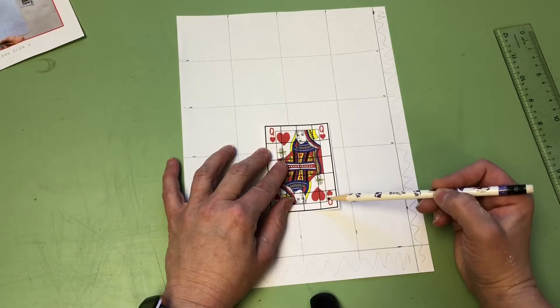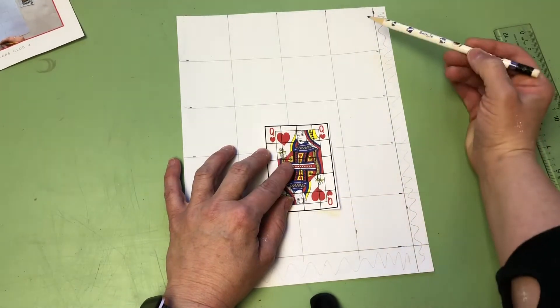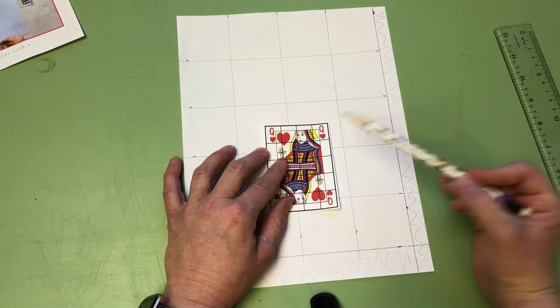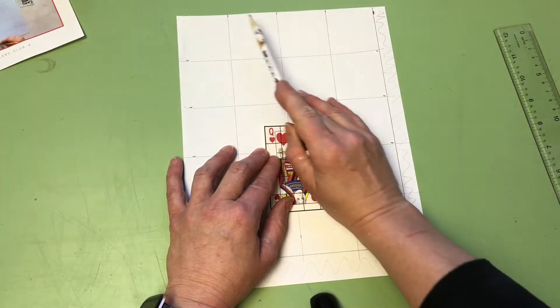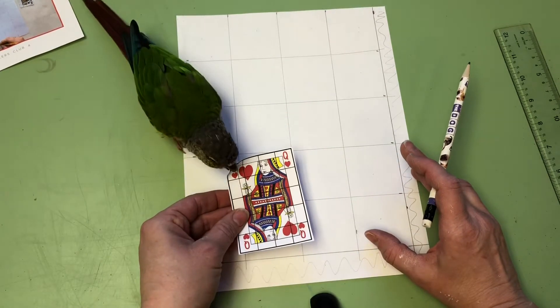Now you have your grid. Take your playing card and count - one, two, three, four, five going down. Let's make sure: one, two, three, four, five. Perfect. Now double check and make sure you have the same going across: one, two, three, four. One, two, three, four. Perfect. Now we are ready to go ahead and get started.